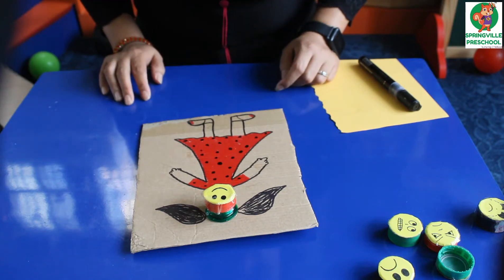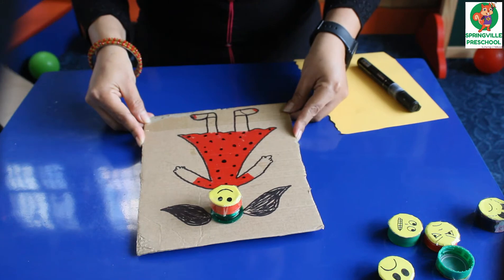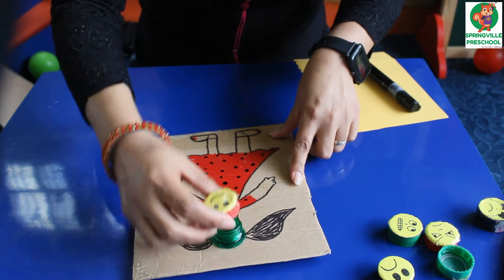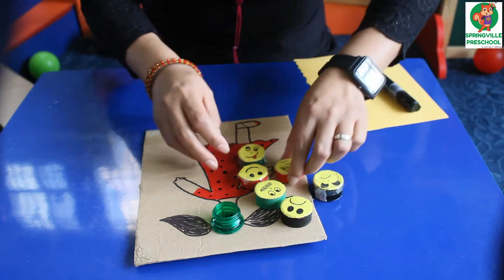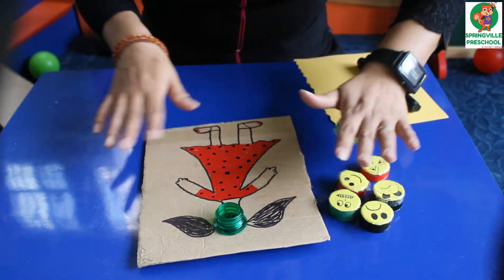Good morning, parents. Today I will be teaching how to make this fun activity with the cupboard. These are the emotions and feelings which we have shown through the online classes. So today we will learn how to make it. It's very simple and easy.